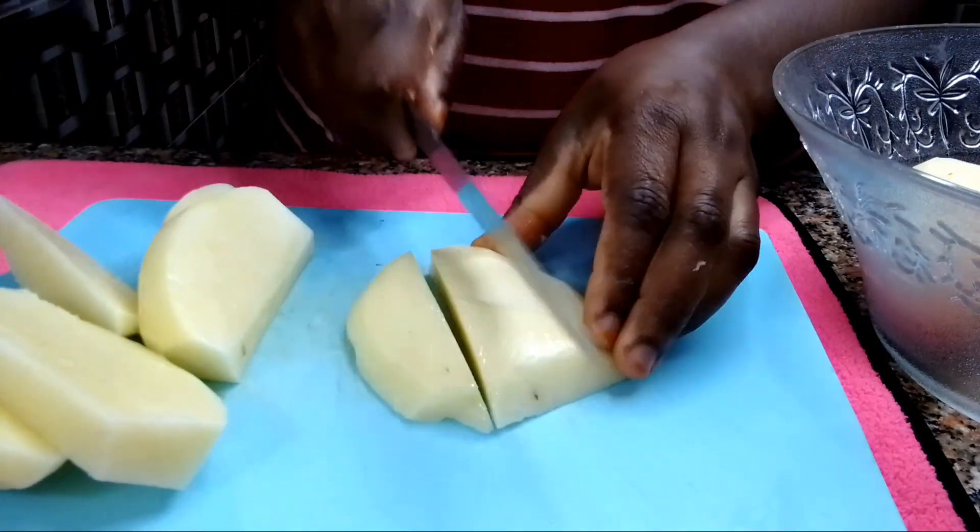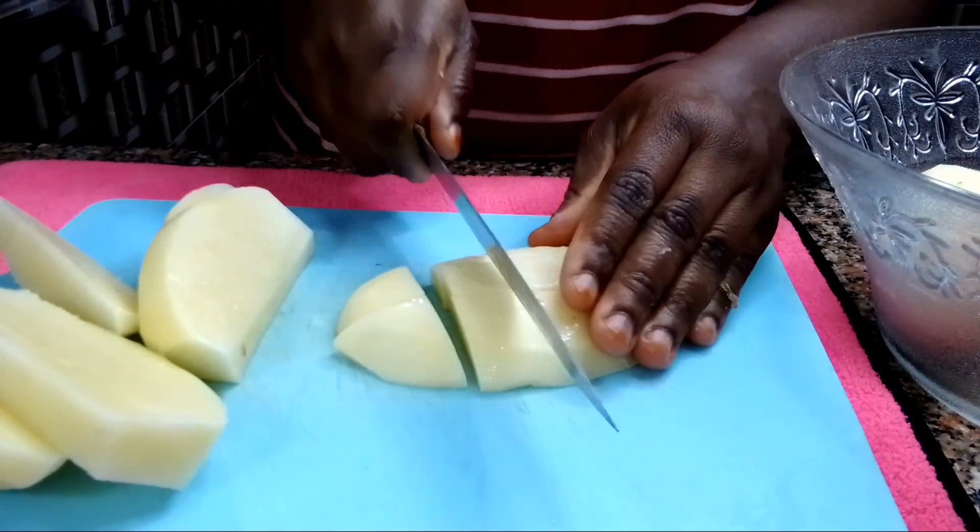Go ahead and cut your potato into any shape of your choice. I'm cutting it into cubes. Once I cut it, I'll go ahead and set it aside.